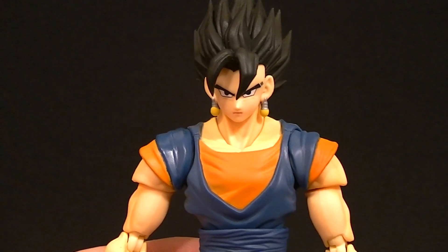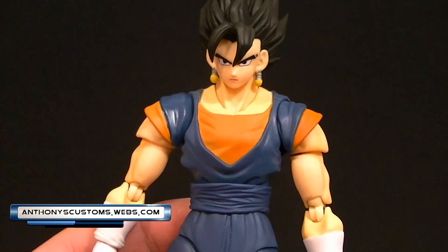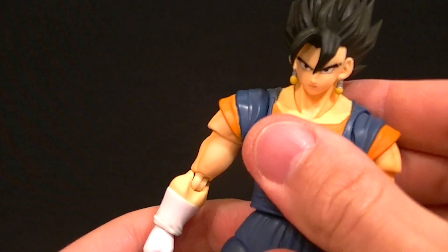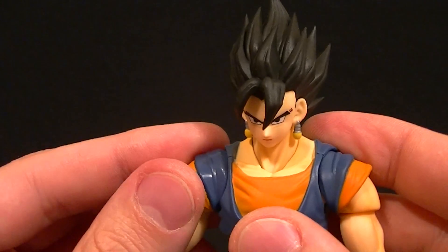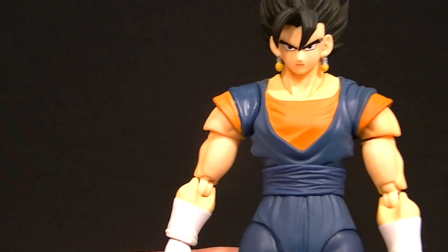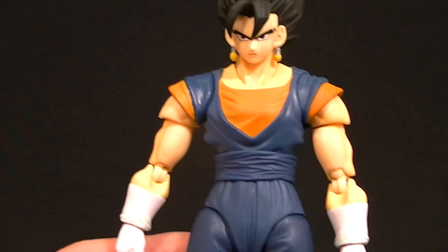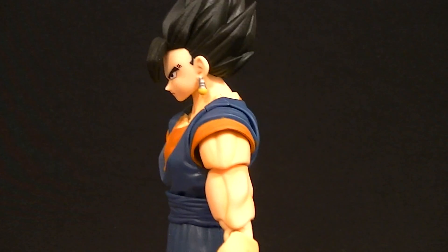Hey, what's up everyone, this is Anthony from Anthony's Customs and for this review we are looking at the Dragon Ball Z SH Figure Arts Vegito figure. You guys have been begging me to review this for a while now. I know it's been out for a while, I just didn't get a chance to pick it up yet. I do a lot of reviews, so sometimes it takes me a little while to get around to getting all the figures I want.